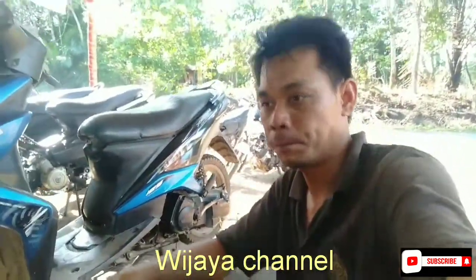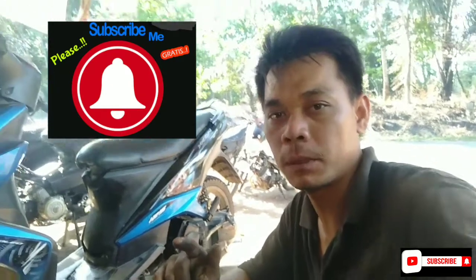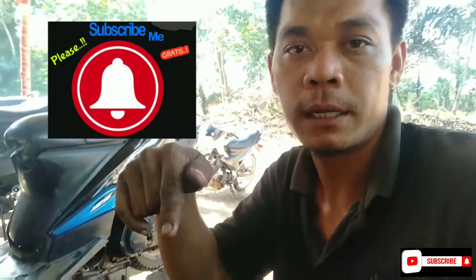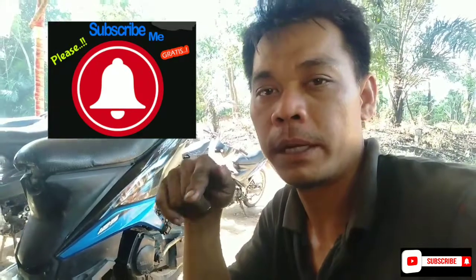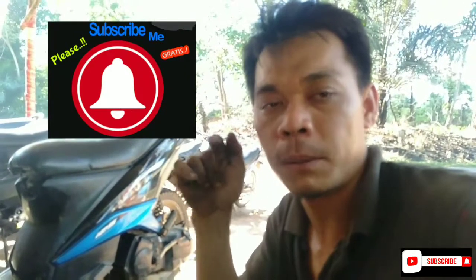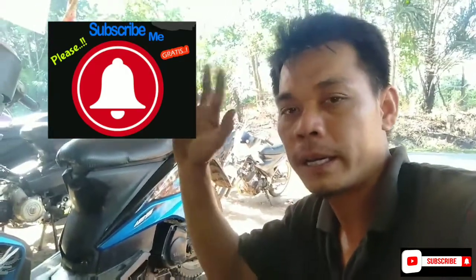Semoga konten-konten yang saya buat ini bermanfaat buat teman-teman dimana pun berada. Jangan lupa teman-teman yang baru gabung silahkan langsung klik subscribe dan like, dan silahkan share sebanyak-banyaknya ke sosial media anda ya teman-teman. Oke, buat teman-teman setia saya terima kasih sudah menonton video saya hari ini. Wassalamualaikum warahmatullahi wabarakatuh, bye-bye, salam otomotif.